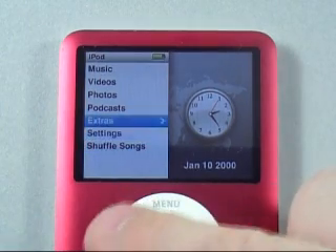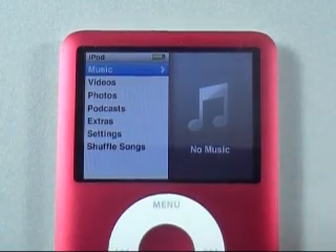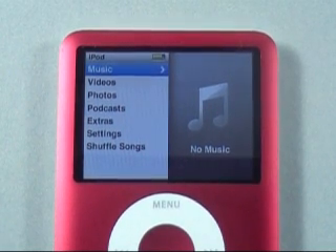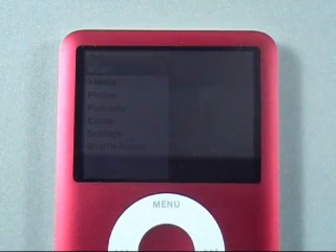This is the iPod Nano 8 gig. My name is Chris Lakeness, MobilitySite.com. This was an unboxing of the Special Edition Red, which goes to help AIDS victims in Africa. Have a good day.